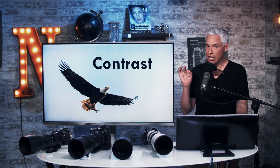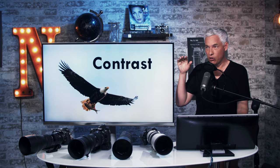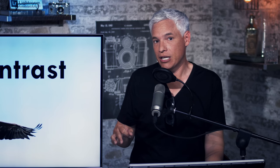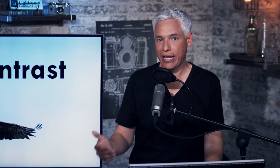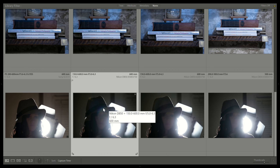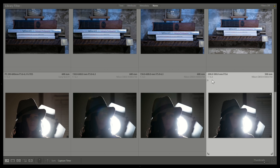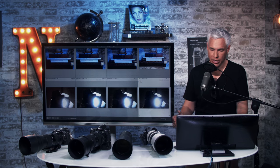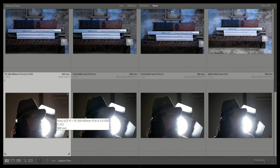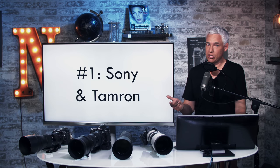Contrast is something almost nobody measures. If you shoot into backlit conditions like an overcast sky with a flying bird, contrast will cause light to bounce around inside the lens and reduce sharpness. To simulate this, I put a strobe behind a mannequin and shot each lens at 600mm to see how they handled direct light. Just looking at the thumbnails tells you everything — the Sigma did the worst with a crazy amount of flaring. The Tamron actually did really, really well despite not being the sharpest. The Nikon didn't handle flaring well at all. The Sony handled it really well too. Rankings for contrast: last place Sigma, third place Nikon, and first place tied between Sony and Tamron.